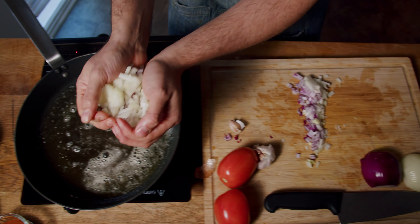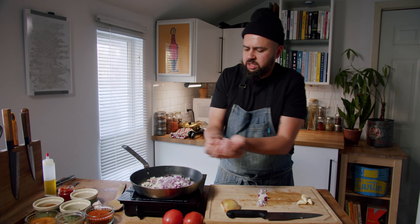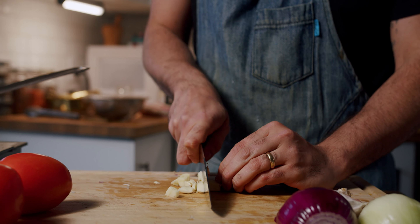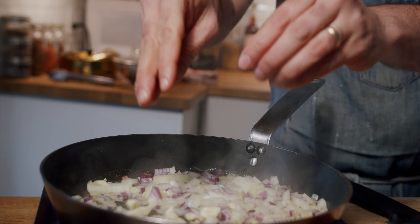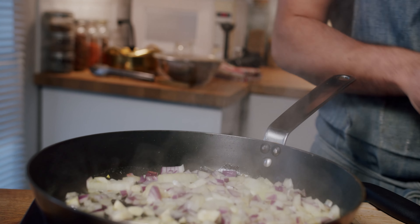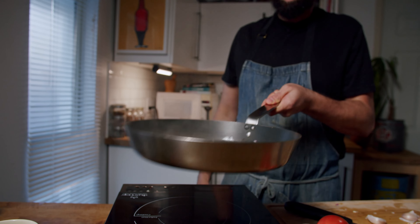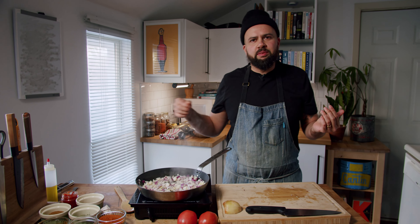Pop my onions in — I love that sound, the sizzle. We're going to cut our garlic very roughly but bigger. I used to mince my garlic all the time, but if you're cooking on longer or higher heat, your garlic's going to burn. If you cut it bigger, it won't burn. They'll sweat, and once you start smelling them in the room, that's when it's time to spice.